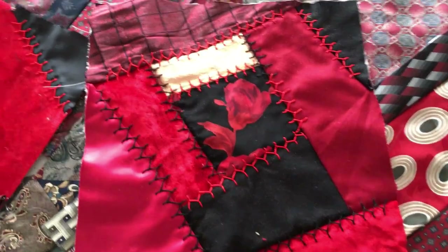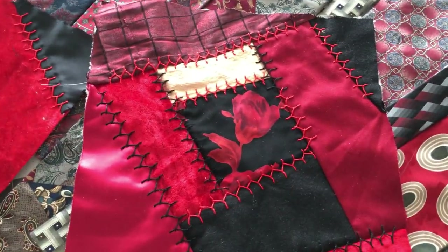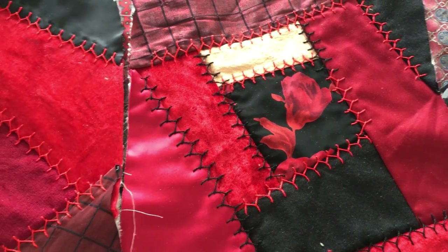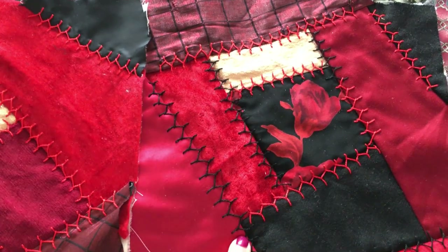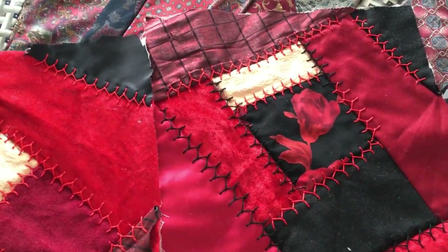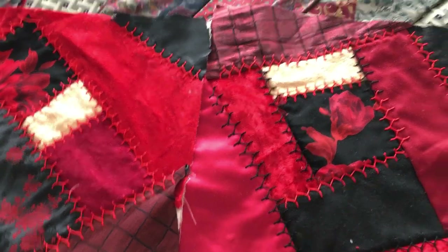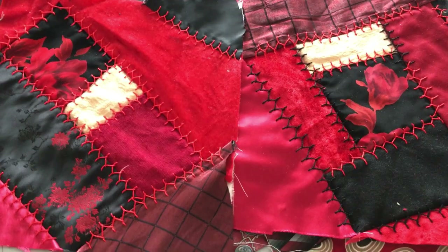Here are the two blocks. This one's all red. This one's red and black. I'm going to do an all black too. I'll just alternate — do a pile of all red, do a pile of all black, do a pile of mixed red and black. It's going to be fabulous, come on.